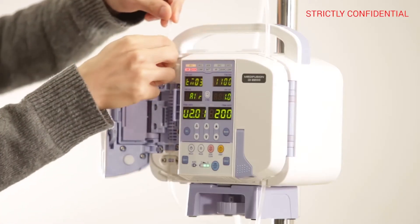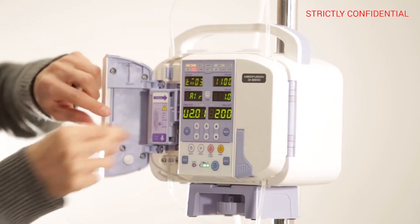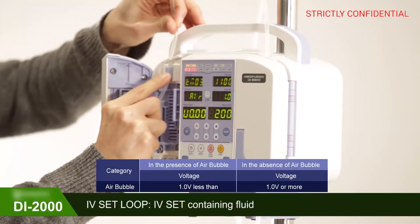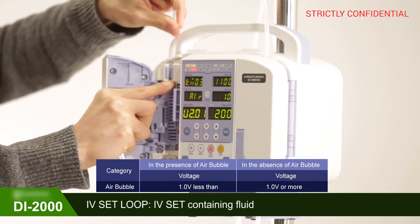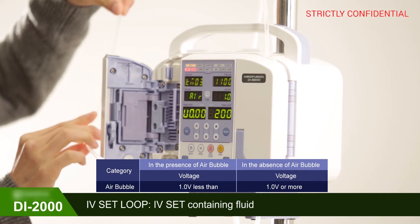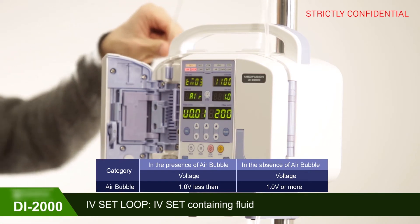Open the door and load an IV-SET containing solution tight and deep inside the airless space in the air sensor. If the voltage is 1.0 or higher after installing the set, it is NORMAL. If it is NOT NORMAL, the voltage value either does NOT CHANGE or falls below 1.0.